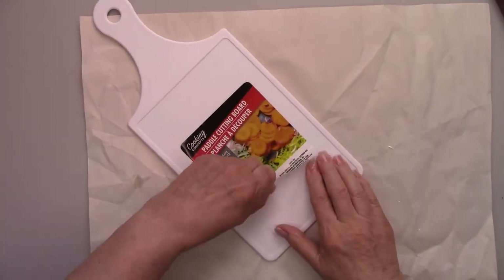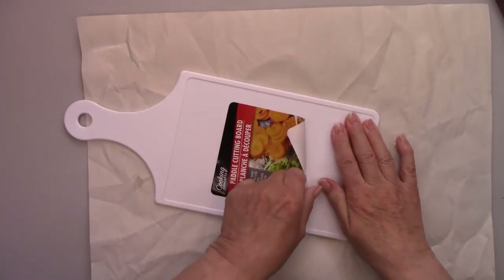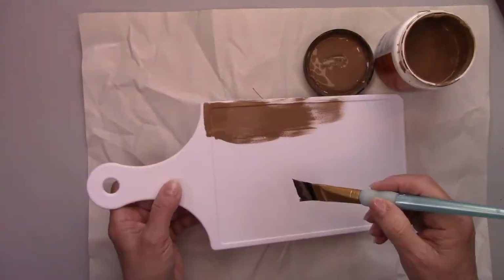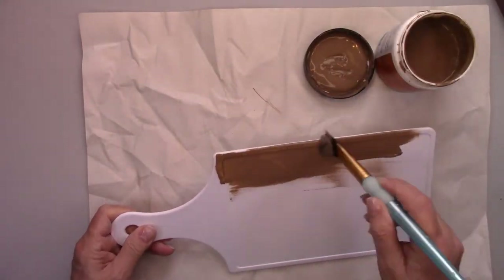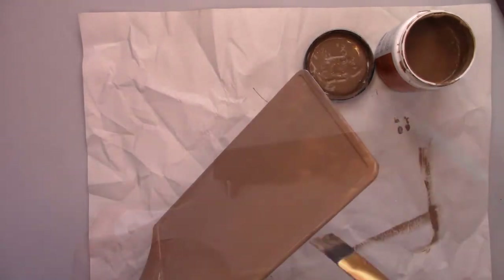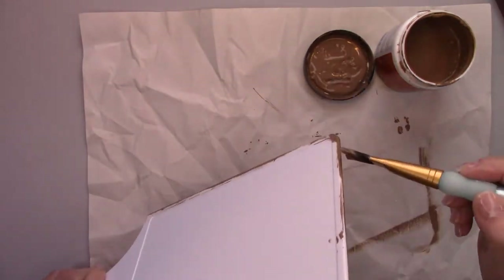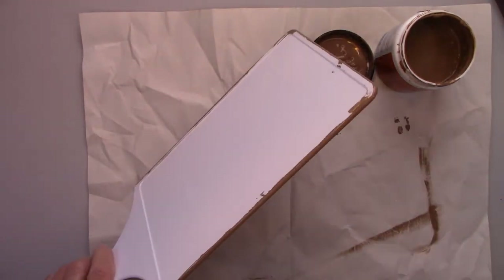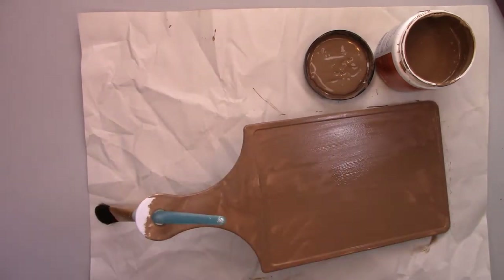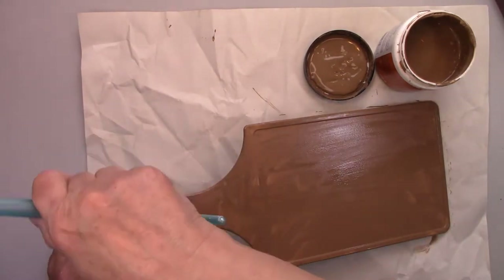I bought this cutting board at the dollar store. The first thing I'm going to do is give it a coat of medium brown paint on both sides. Where are you watching from? I'd love to hear from you — leave me a comment. I'm filming from Las Vegas, Nevada in the United States.